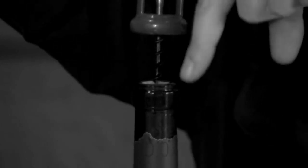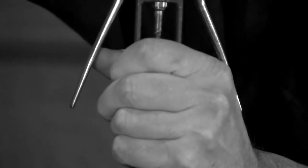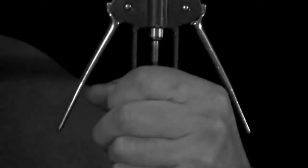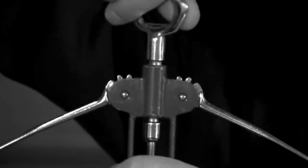Next, place the tip of the screw into the cork and slightly screw it in clockwise so that when you twist the screw it goes into the middle of the cork. Then continue twisting the screw into the cork with even pressure until you get the screw at least halfway in.